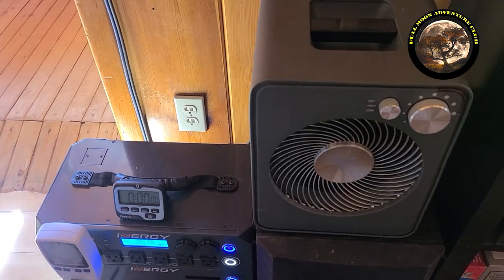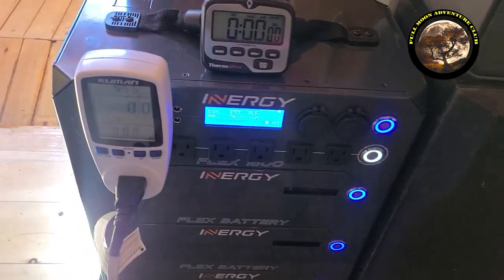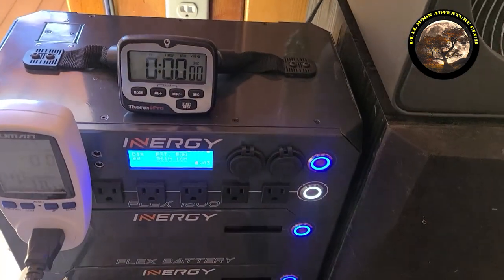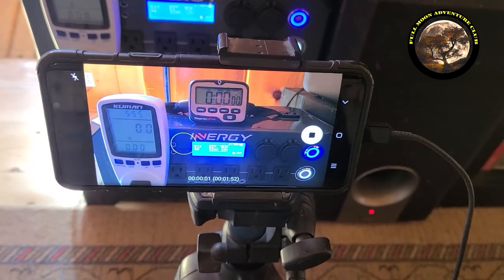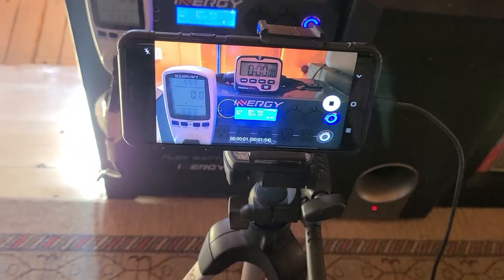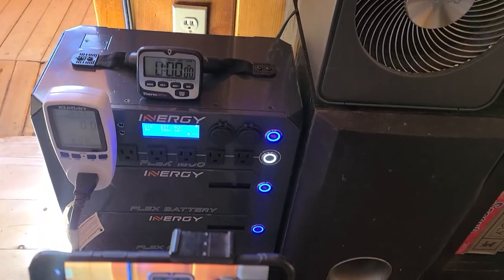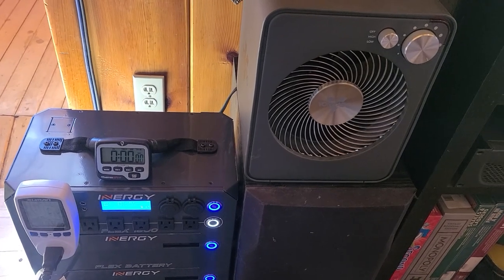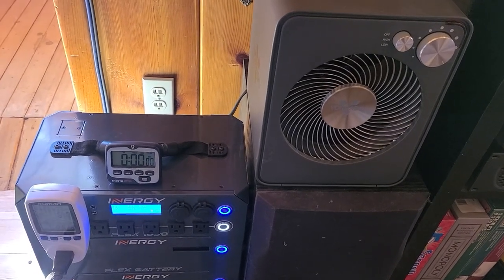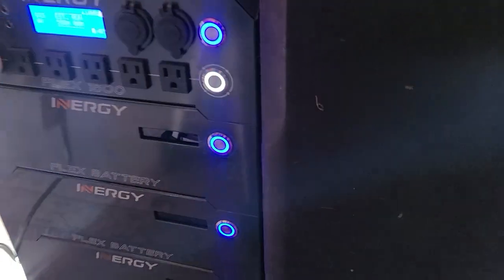So we're going to be running this Vornado heater off the Energy Flex. We have a watt meter plugged in as well, a timer, and I set my phone for a time lapse. The phone is being charged by that Lion Energy Power Pack so we don't have to worry about that. We're going to turn on the heater on low for this first test. We have three batteries hooked up to the Energy Flex right here, so let's go ahead and click those on.